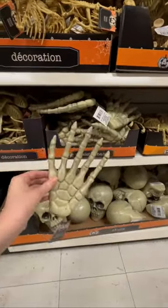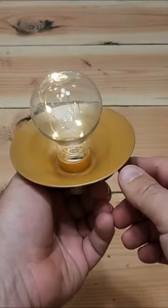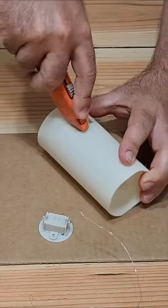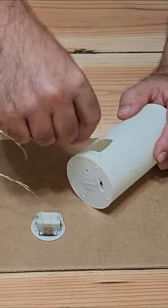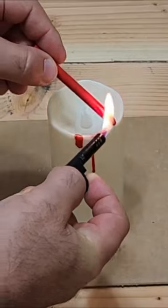Grab some skeleton hands from Dollar Tree. Cut the knuckles and glue them up to be a more natural position. Cut open the candles to add some fairy lights inside. Use a red crayon for a dripping blood effect.